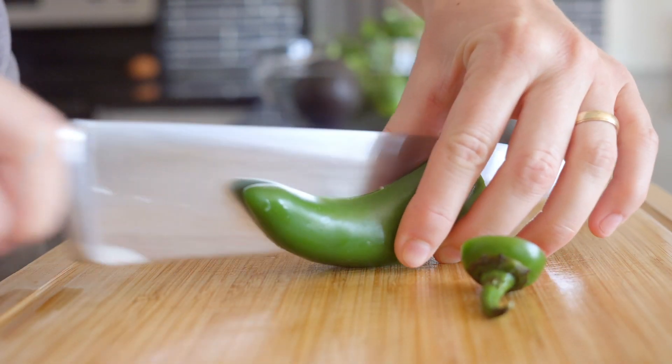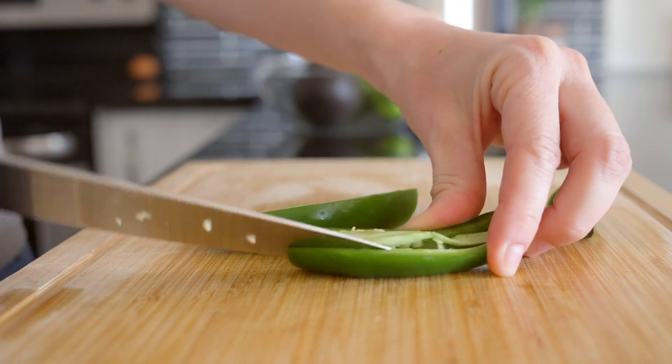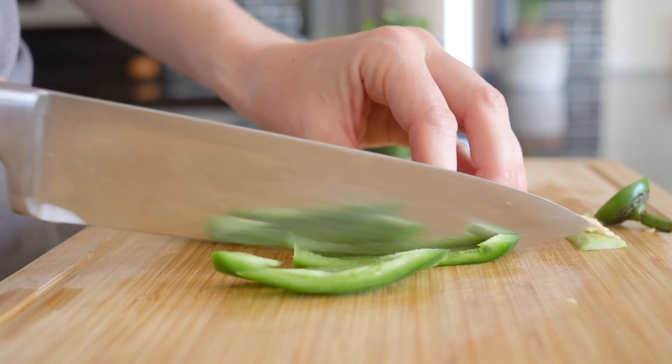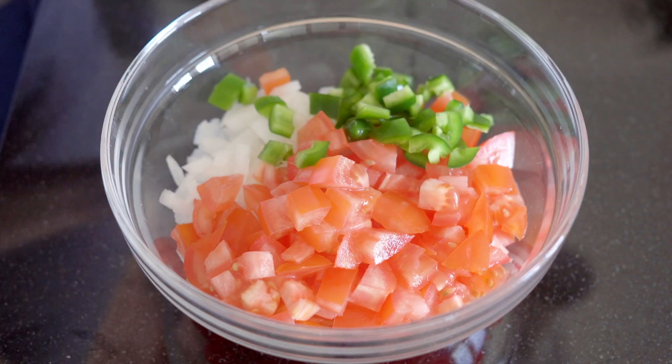Return to the chopping board again and finely chop some chili. You can use jalapeño for a little spice, serrano for more spice, or green bell pepper if you're serving the pico de gallo to kids. Then add to the onions and tomato.